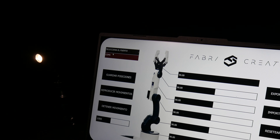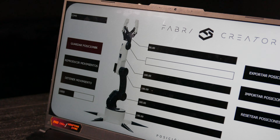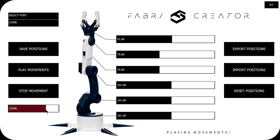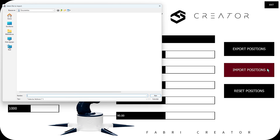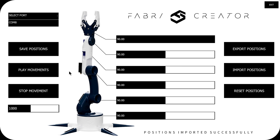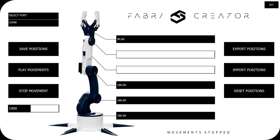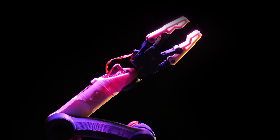In the upper corner, you can select the port where the Arduino is connected. You can also access other functions like saving movements, replaying them, and stopping them. Additionally, there's a small slider that allows us to control the speed when replaying movements continuously. On the right, there are more buttons that let us export saved positions and later import them by simply selecting the saved file. Finally, there's a reset button that erases all saved positions, allowing us to start fresh. And now it's time to unleash the full potential of our new robotic arm.